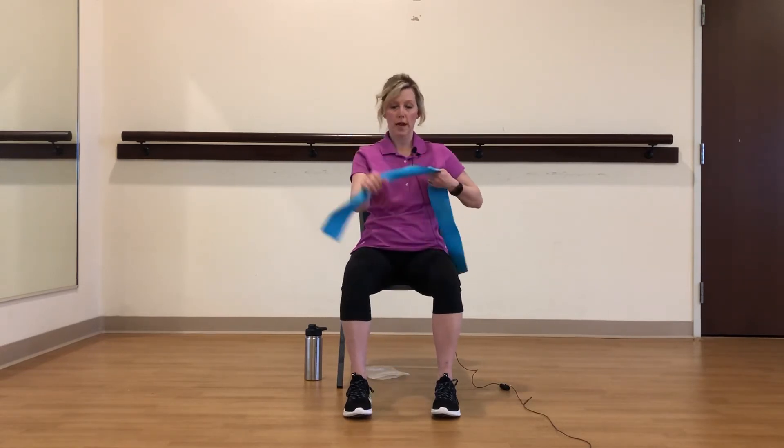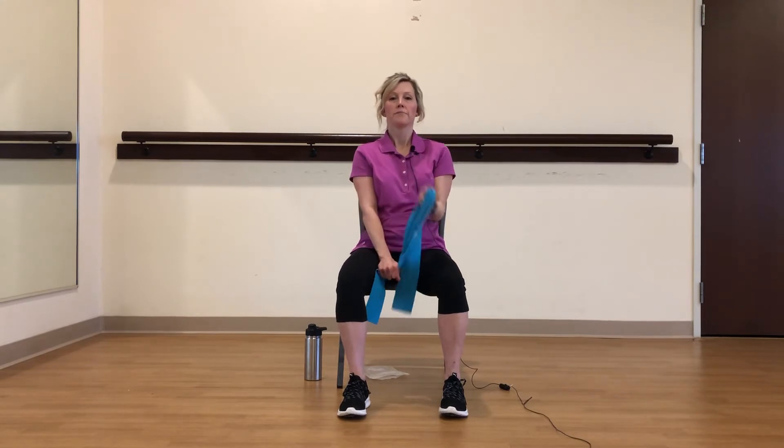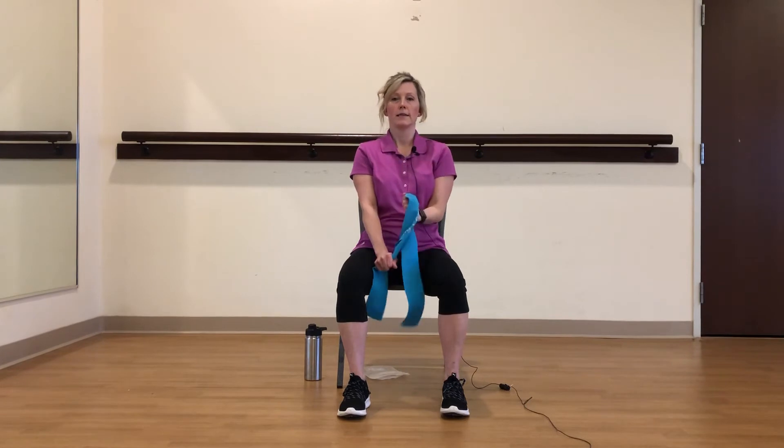Let's switch arms, switch sides — other palm up, other hand down. One, two, three, four — keeping your elbow glued at your side. Six, seven, eight, nine, and ten.